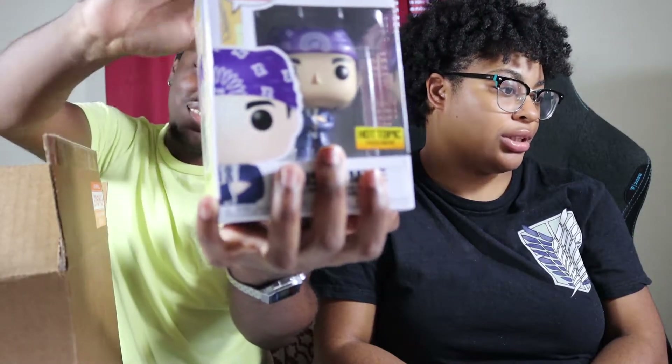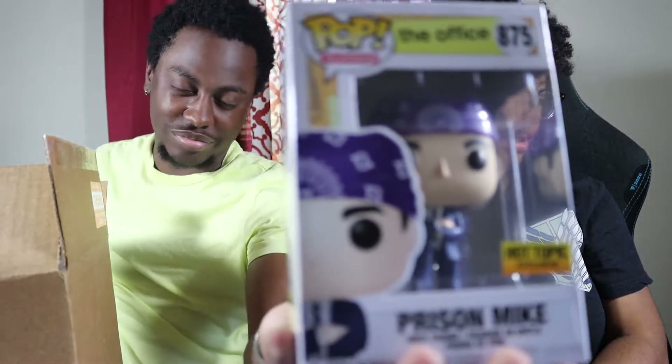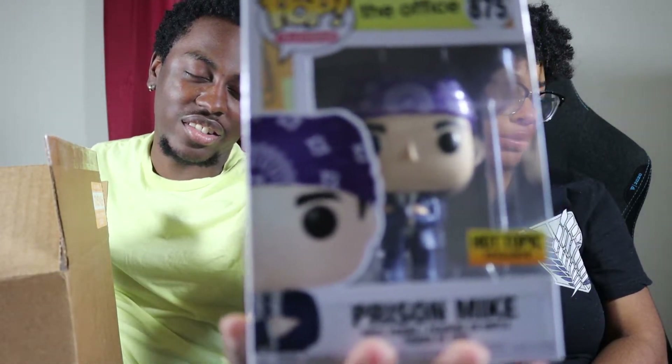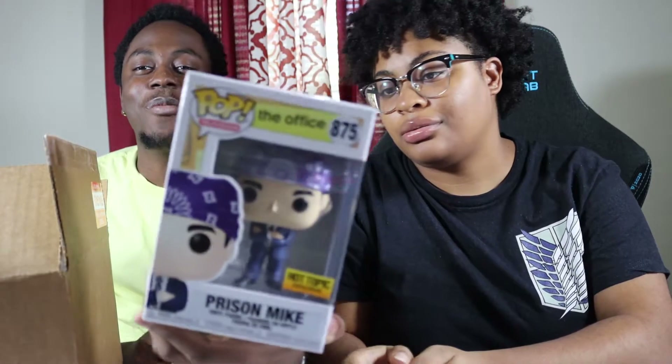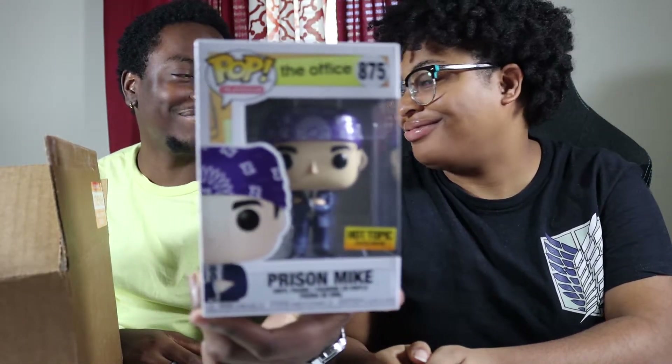First pop up — I thought I saw the color which might hint at the franchise. And I was right — I spotted the yellow. It's Prison Mike from The Office! I love The Office. Now with this being a damage mystery box, we have to check for damage.